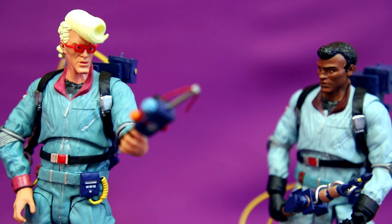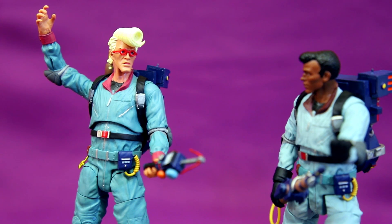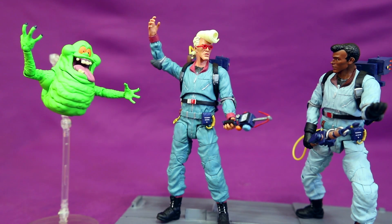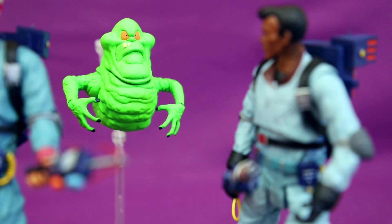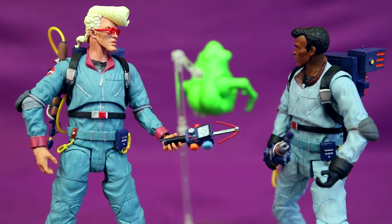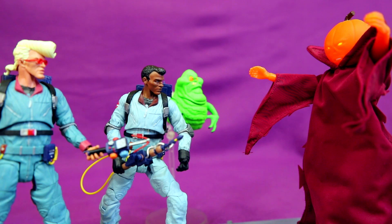In a fun skit with the figures: Winston says 'I can't believe we made it to this line before Ray and Peter — oh, how sweet it is!' Egon replies 'Indeed, I'm having a wonderful time right now.' Then Slimer interrupts. The figures banter about Ray and Peter's absence, with Egon remarking he'll have to invent an ectoplasmic diaper. The skit continues with Ghostbusters banter about Halloween being forever again and Egon recalling getting too excited the last time that happened.